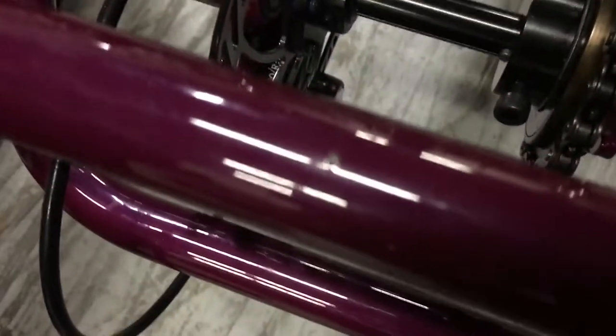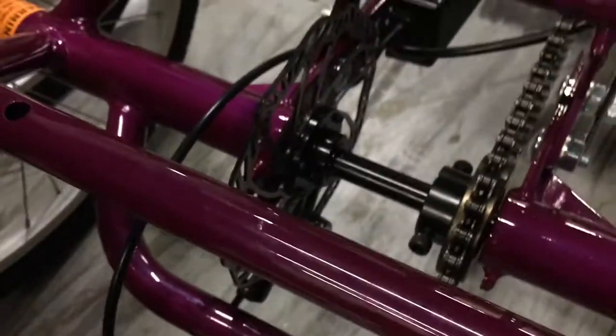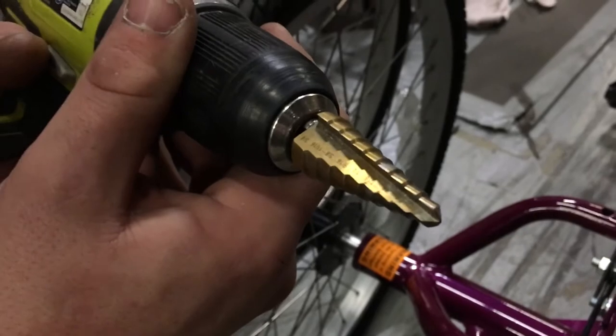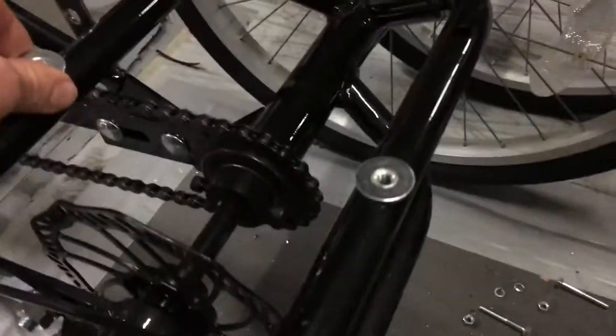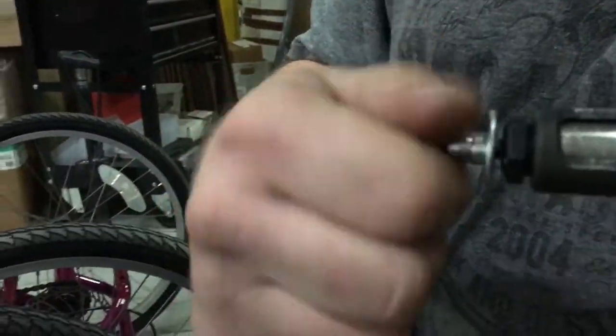We've already center-punched these — that gives us a really good start. If you don't have a center punch, a V-block drill guide can help, as you really need something to get the hole started on a round tube like this. Mike's using a step drill which makes drilling in this thin metal a little bit easier. You can also use a regular twist drill — just be careful. Once drilled, you have a 3/8 hole for the rivnut with a backup washer, and Mike's going to set that rivnut in place with the rivnut setter. This is what the battery plate is going to screw into. You can through-bolt instead, but this gives you a slightly nicer installation.